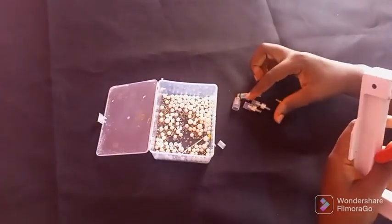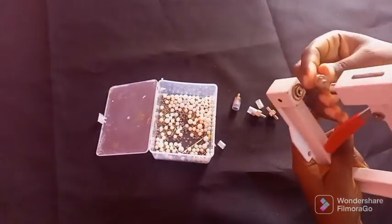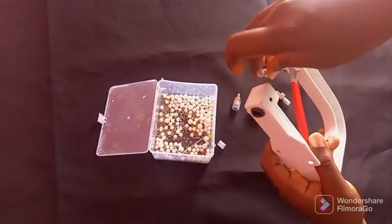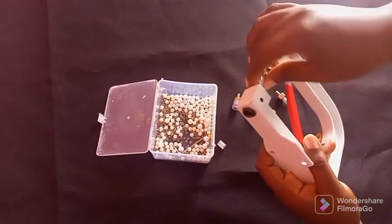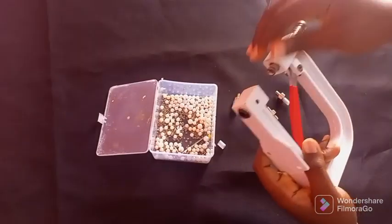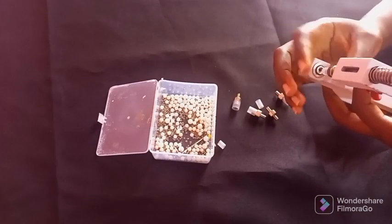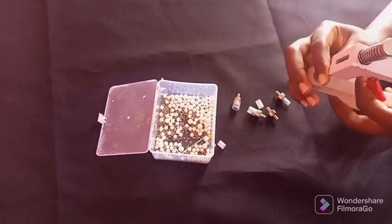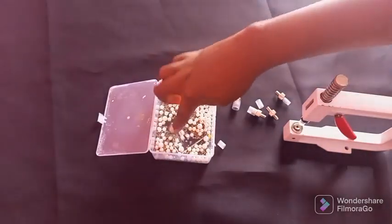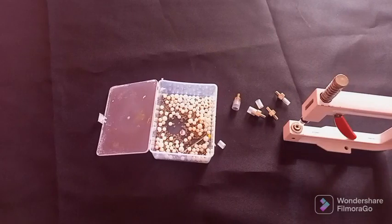Now let's move to business. Looking at the die that I have available, all you do is fix it into this hole — this part here — and make sure it locks.